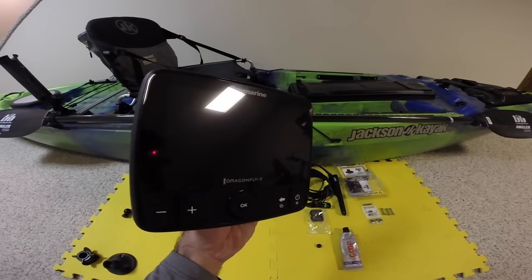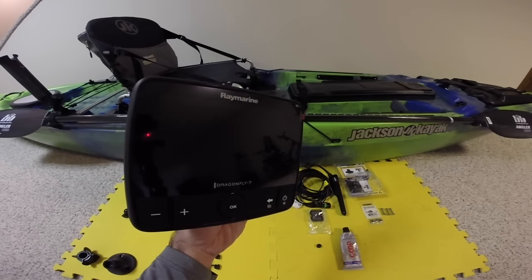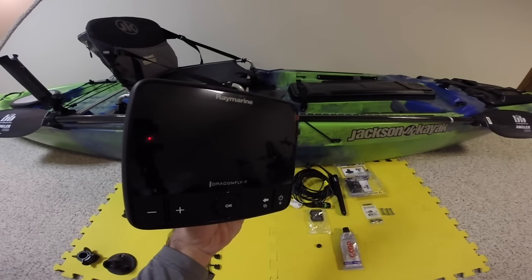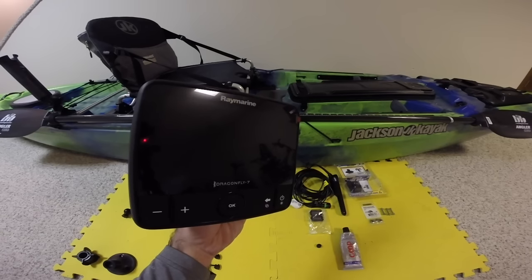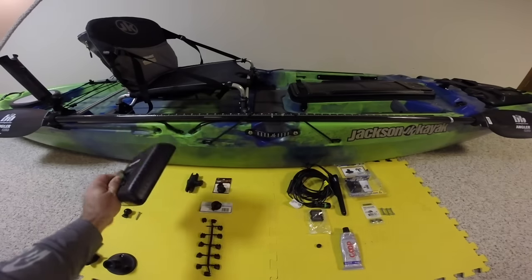This is actually my second Raymarine Dragonfly 7. It worked so well last year that when I got this kayak, I had to get another one. It's got some of the best brightness out there for sunny days, and you can see it crystal clear at any time. It's amazing.